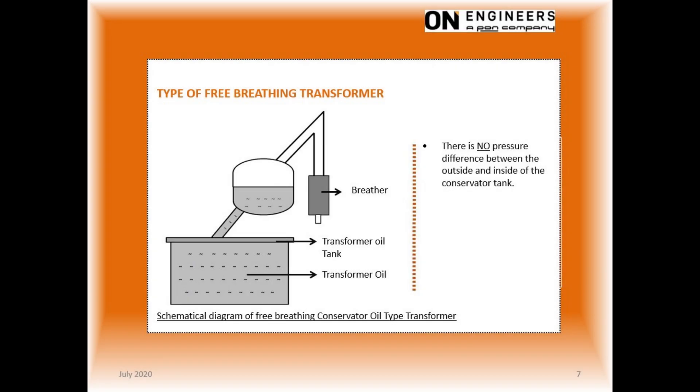This slide shows the construction of a breathing type transformer, which is used for the larger size transformer. This design will not create any pressure difference between the headspace inside the conservator tank and the outside air. The headspace is at the same pressure as the outside air. As the oil volume expands or contracts, the headspace will accommodate the oil expansion. A silica gel breather will be used to remove moisture from the outside air.